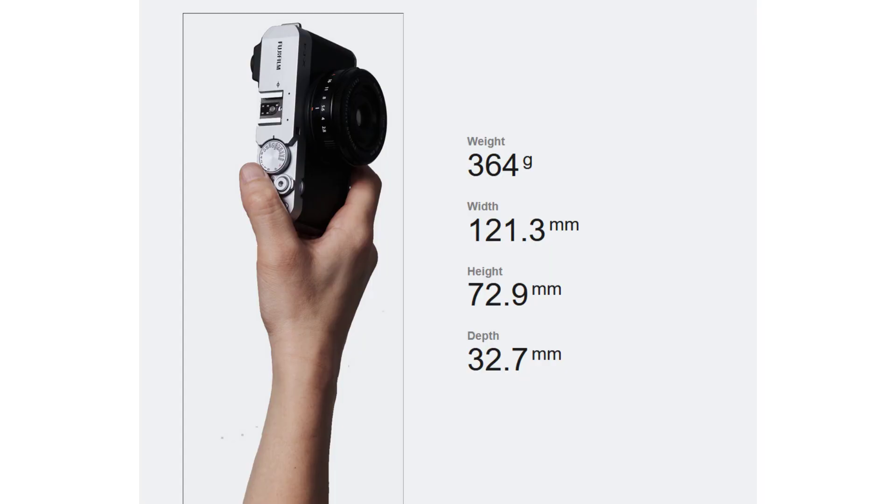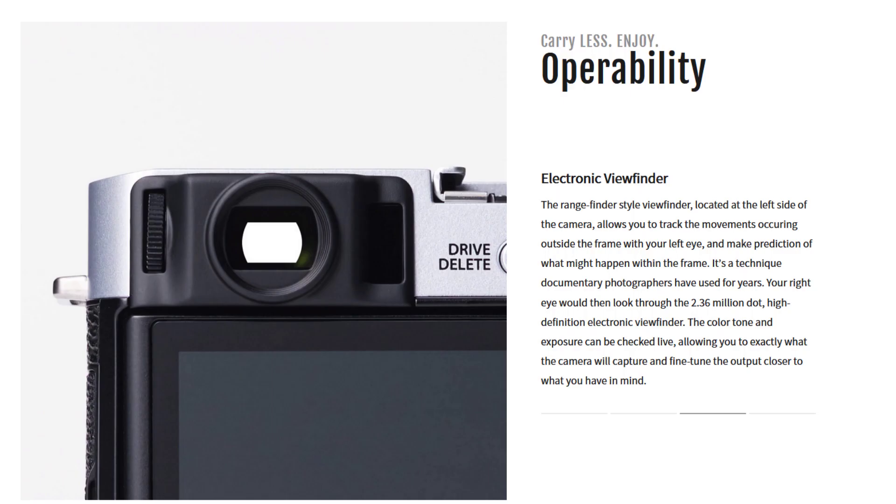If you are coming from a phone camera or point-and-shoot camera, you should have something lightweight. I love lightweight cameras, and being a lightweight camera, this one also has a built-in electronic viewfinder. So if you like to use a viewfinder to frame your shots or for general shooting, it is there for you.